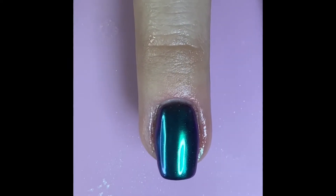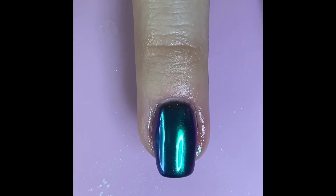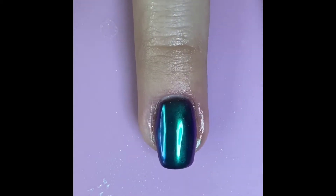Hello everyone! Today we're going to go over this quick tutorial for how to apply chrome powder on top of dip using gel liquids, so let's get started!